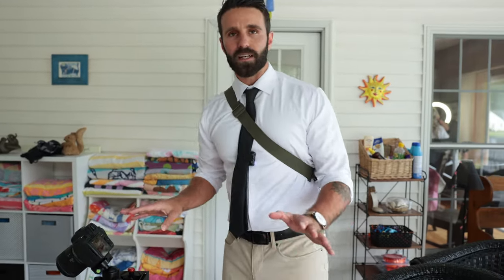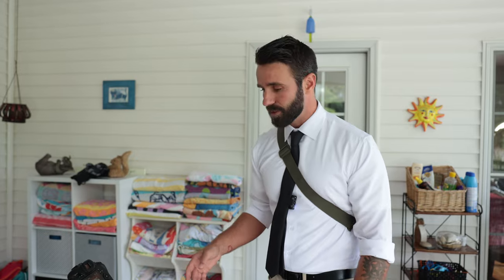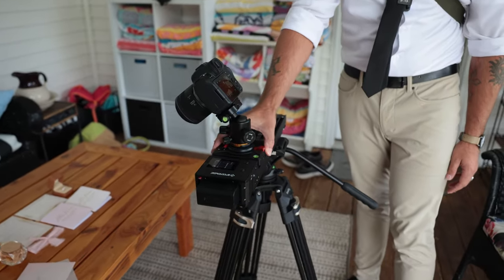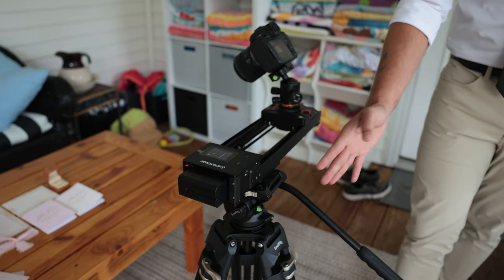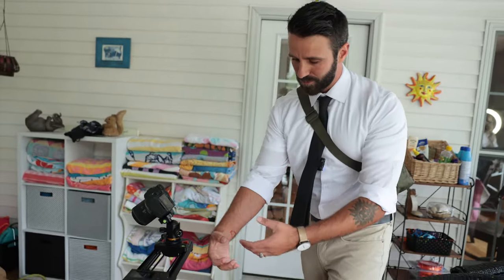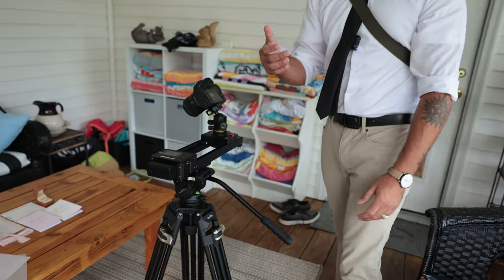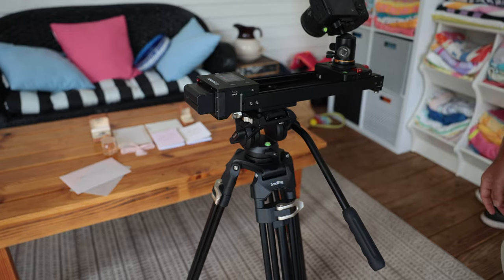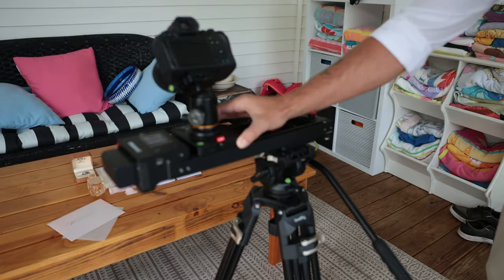This is a perfect setup showing my main issue with the Manfrotto. Anytime I would go from one side of the slider all the way to the other, the ball head would just completely tip. I'd have to crank it down to a point where it felt like I was going to break it. But this one just really does the job nicely — I don't have any issues.